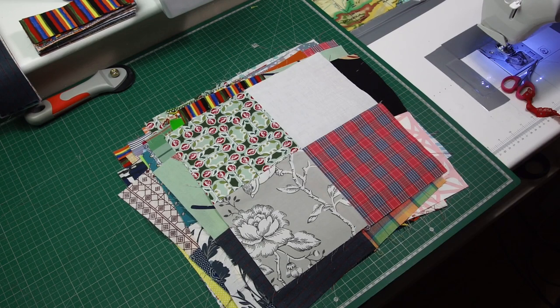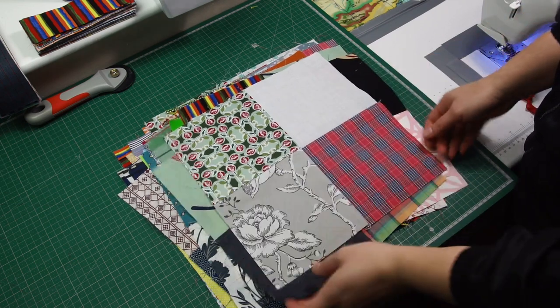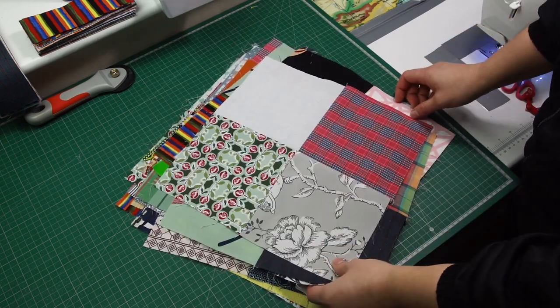Hi everyone, it's Paula from Paula Quilting — welcome or welcome back to my channel. Today another tutorial about how we can transform simple four patches. I've made 30 of them again for another layout, 5 by 6.